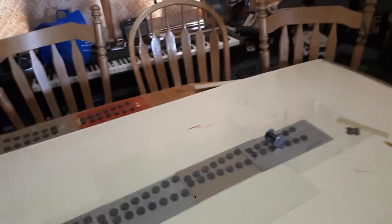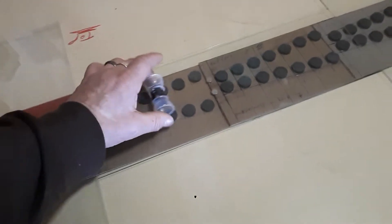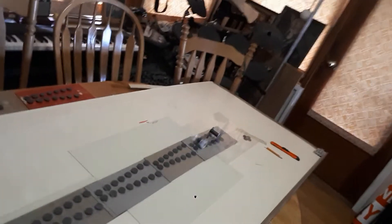Sometimes it gets better. We got this little base too — kind of boogies along. But she slides sideways like that, which is not good.